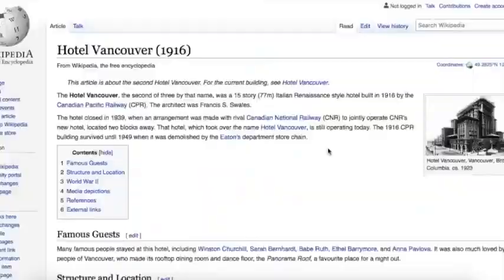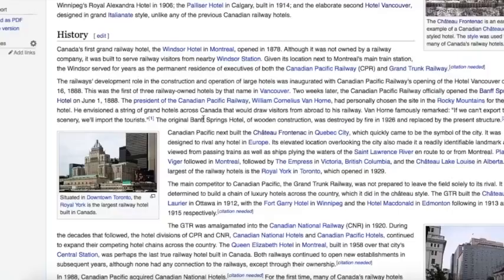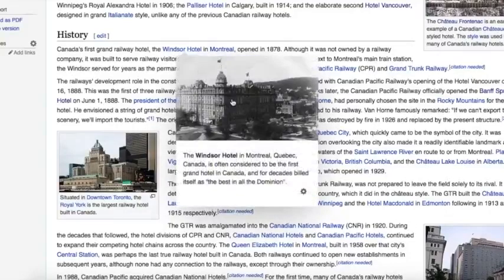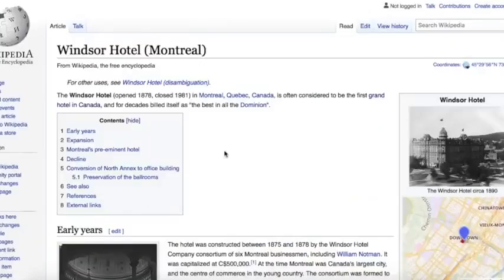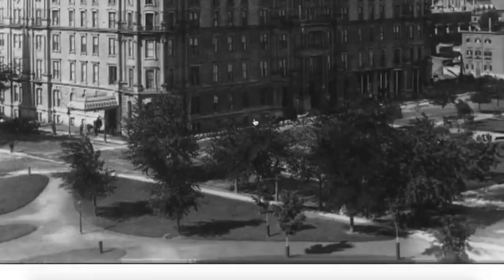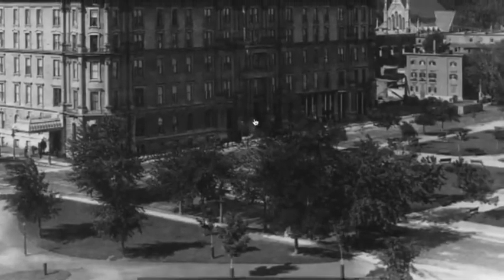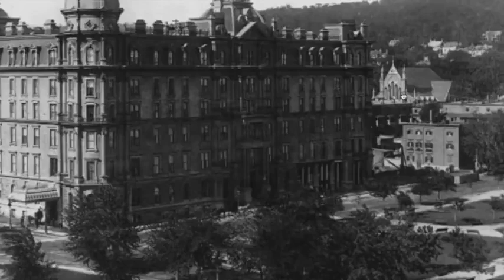Here we can see the Hotel Vancouver, built in 1916 — another absolute beauty and a little more than a railroad traveler might be expecting. Canada's first grand railway hotel was the Windsor Hotel in Montreal, opened in 1878 and closed in 1981. Here we have a little look in 1890 — doesn't look like it was a very busy day, not a single person out for a stroll, with a beautiful cathedral in the background.